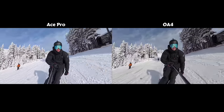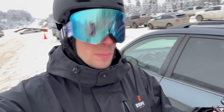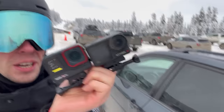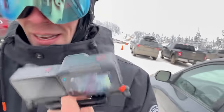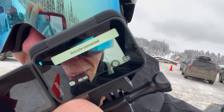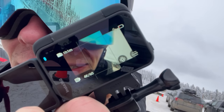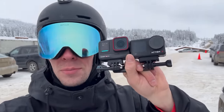The battery life for both cameras is nearly equivalent. By the end of the ski day there was only a marginal difference — right before the tree run finished, the Osmo Action 4 died, but there was only a tiny sliver of battery left on the Ace Pro. Pretty much equivalent in terms of battery life.